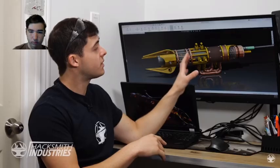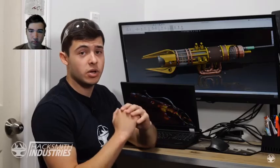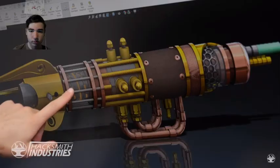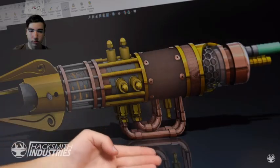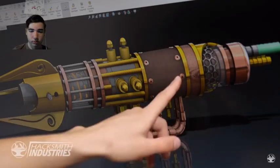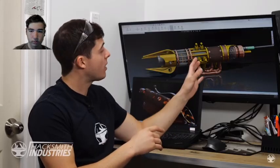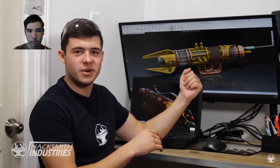Here's the final design of our lightsaber hilt — it incorporates lots of materials including brass, copper, stainless, glass, and even leather to give it that true steampunk look. I've also added a kyber crystal heating chamber using some EL wire and a neon bulb to make it look really cool in the dark. The copper pipes that carry our flammable gases are nicely visible, and the adjustment knobs are easily accessible. Thanks to our new Tormach machines, we can now manufacture much more intricate designs.